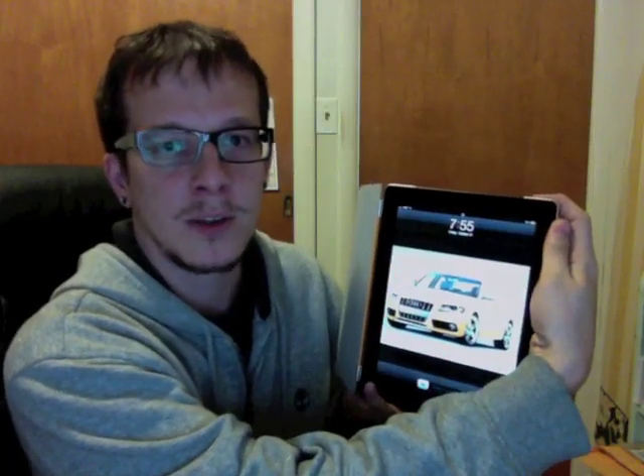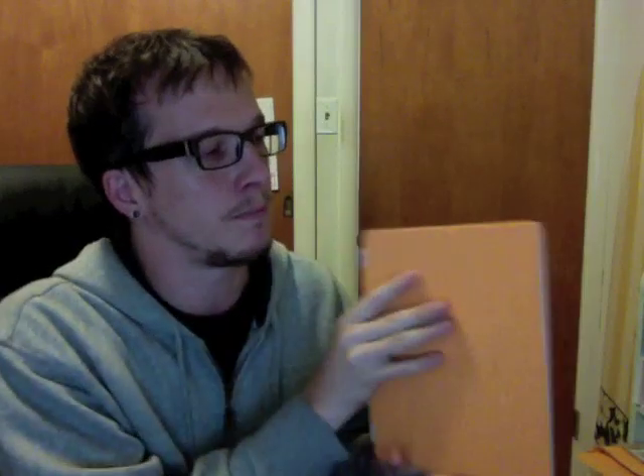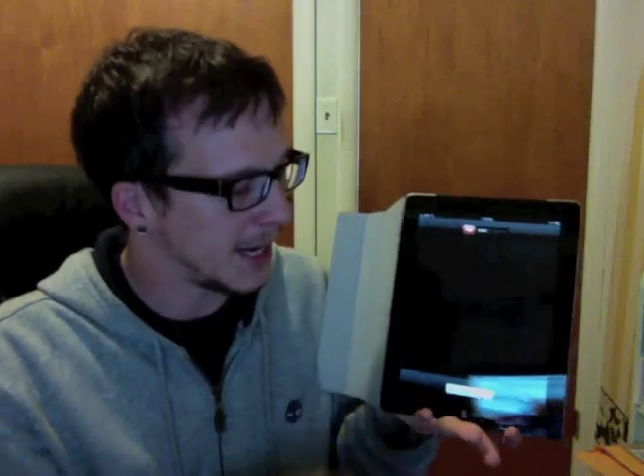What they did was they held down the power button until the power off screen comes and you get that slider. You don't touch that. What you do is you put the smart cover back on the top of your iPad. Now when you open it back up, that power off screen is going to show up again. By hitting cancel, you've just broken into this iPad.